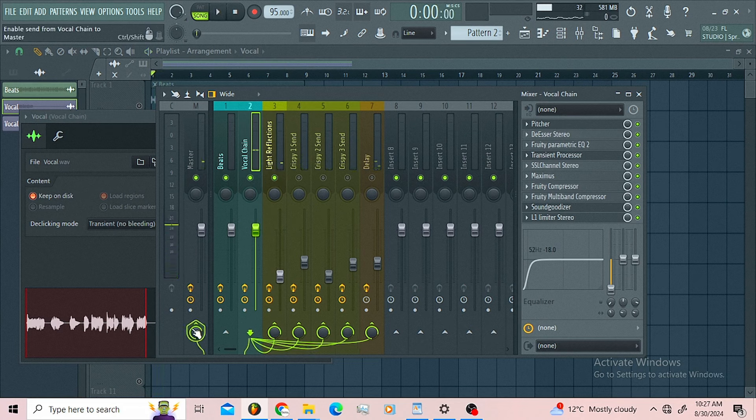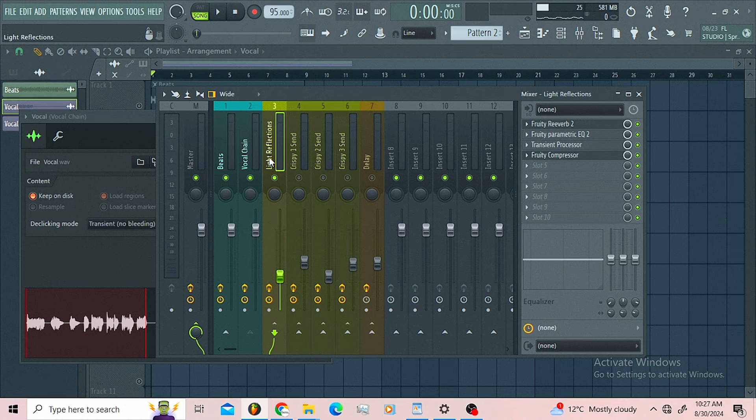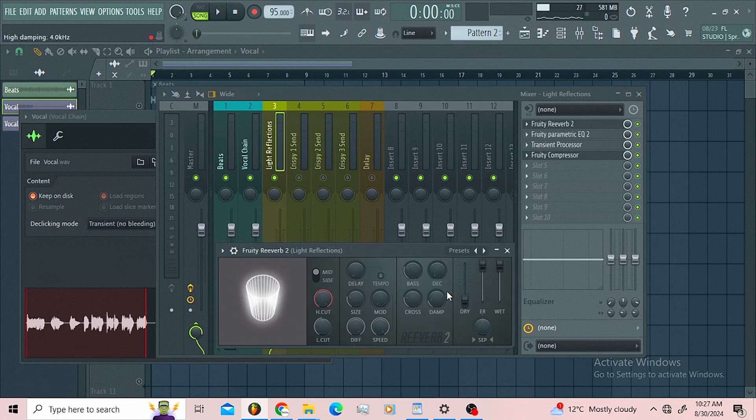What I use here on the light reflection reverb is the Fruity Reverb. I kept my decay all the way down, and the delay down there too. I rolled off the low end and I didn't roll off the high end because I wanted to shine these vocals. When I blend in this pass, these vocals will shine. Then I use the small size of the room — that's the only thing I did.